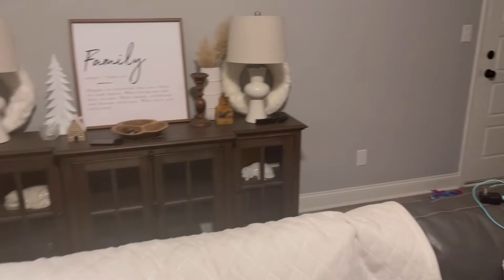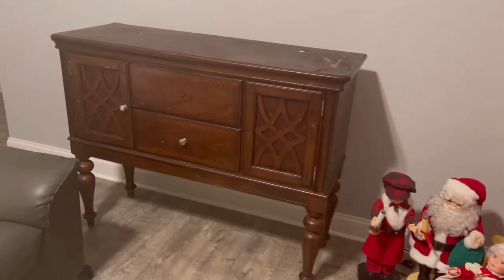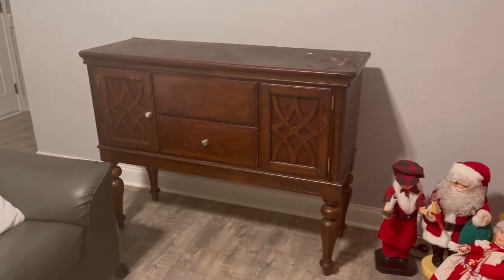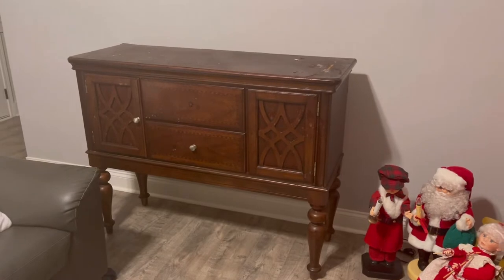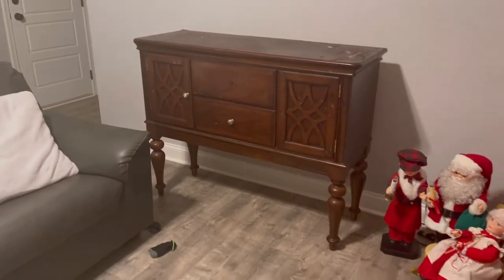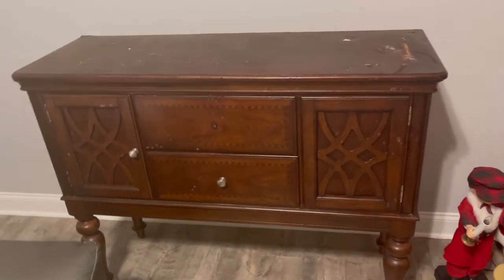Those of you that have seen my videos before know that I love to take furniture and fix it up. The last one I did was a full bedroom set, and it's been about three or four months — that one took a lot out of me. I found this one on Facebook Marketplace for $25 and I could not pass it up.